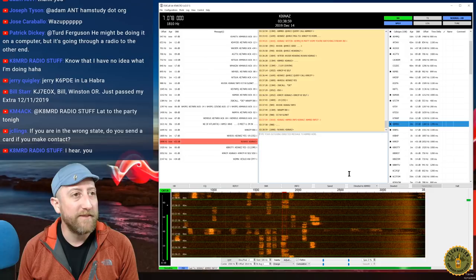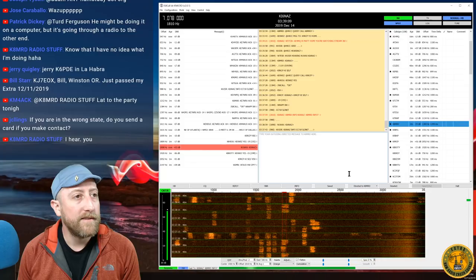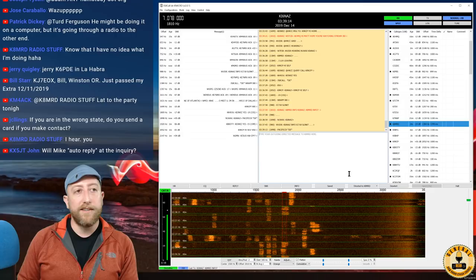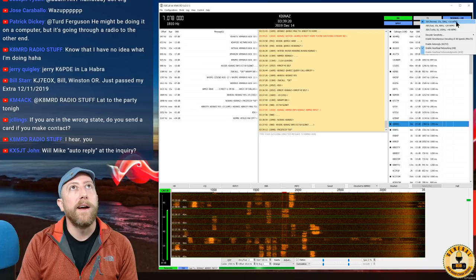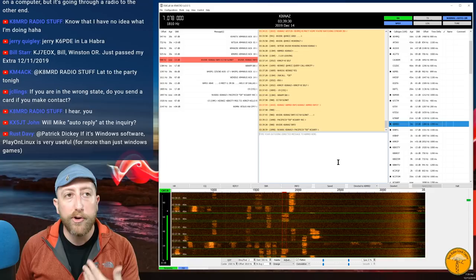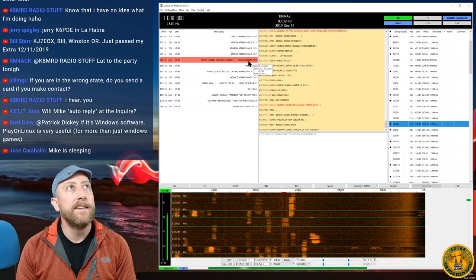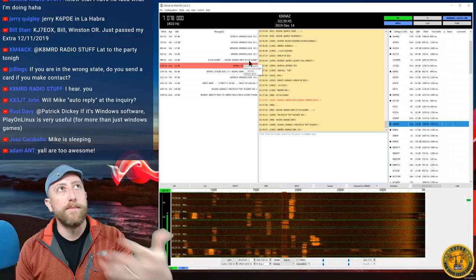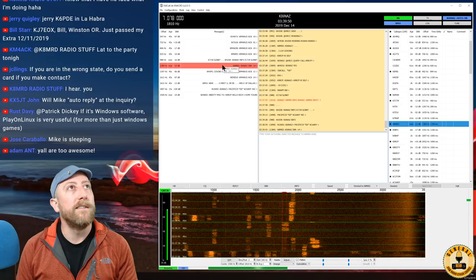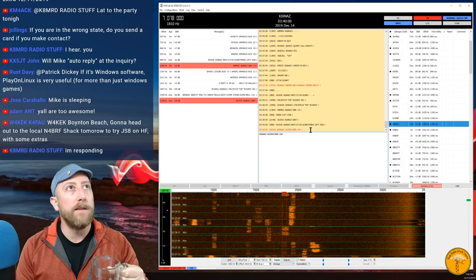Hey, Jerry K6PDE in La Habra — you're right down the street from me! If Mike doesn't have auto-reply turned on, he won't reply automatically. I'll turn my auto-reply back on in case somebody wants to ping me. K8MRD is hearing me at -14 — very good. He's responding but not automatically, it looks like. With auto-reply on, if someone sends 'KI6NAZ SNR?' my system automatically replies with the SNR reading.